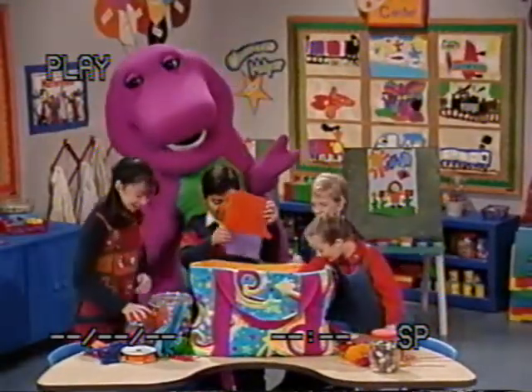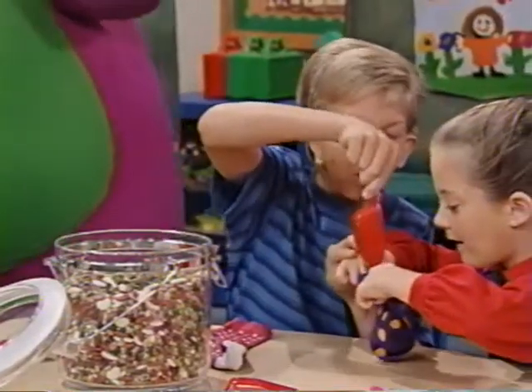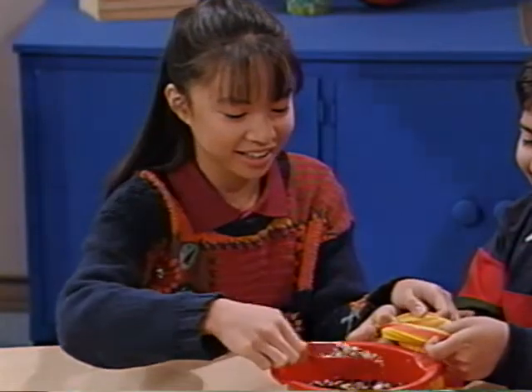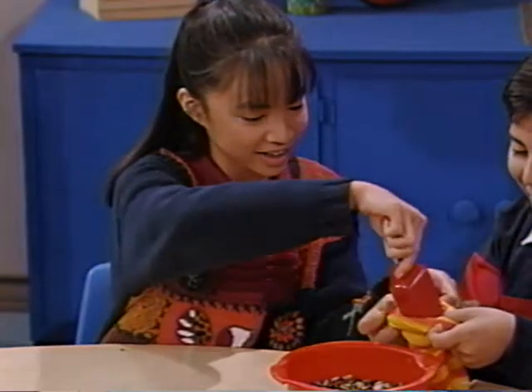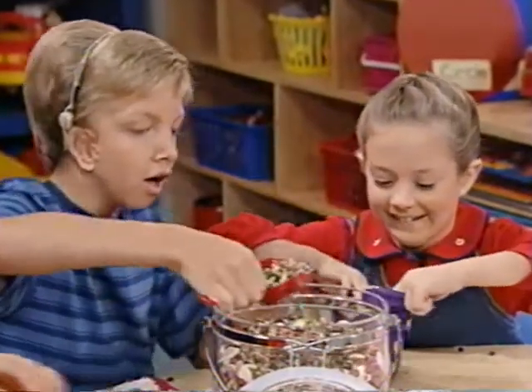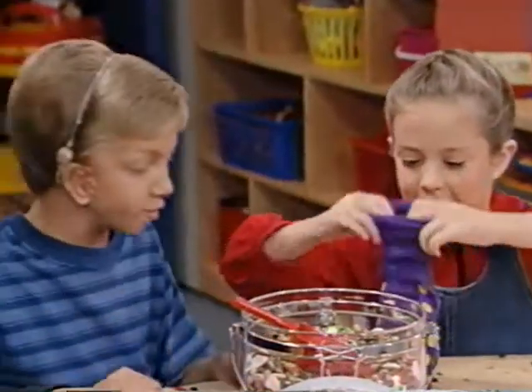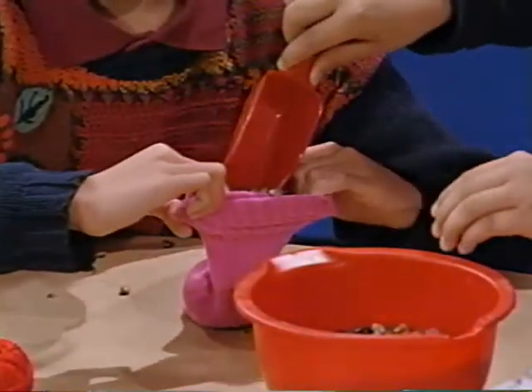Open for business! One scoop. Two scoops. I like the polka dots. Three scoops. Three scoops make a beanbag. So many great colors.